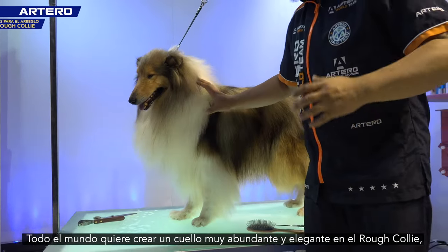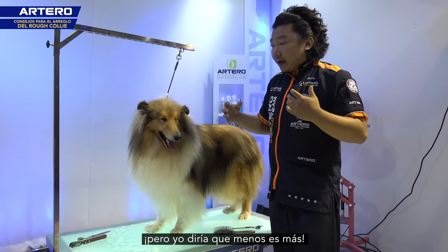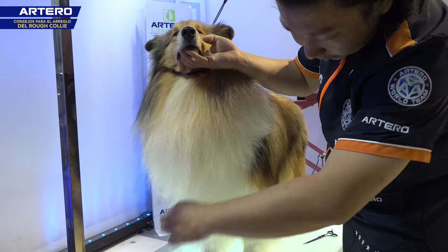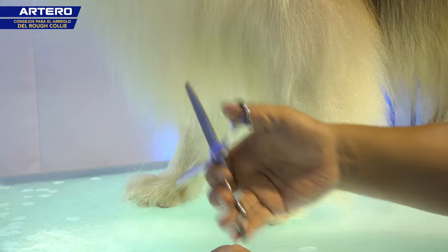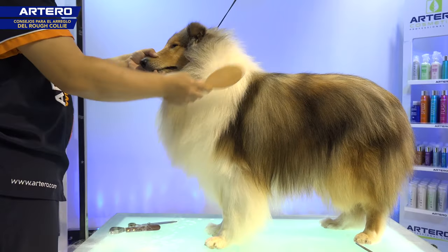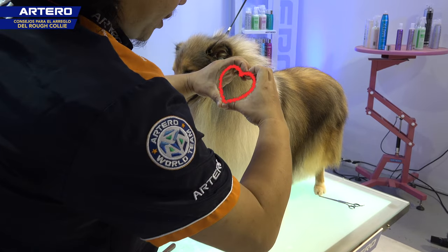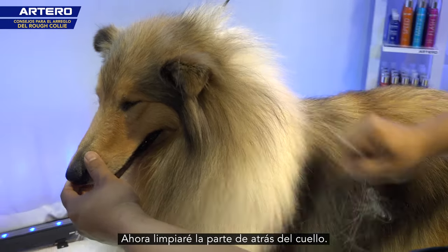Everybody wants to make a very rich and elegant neck on Rough Collie, but I will tell you — less is more. Now you can see the shape is like a heart shape. Now I will clean the back of the neck.